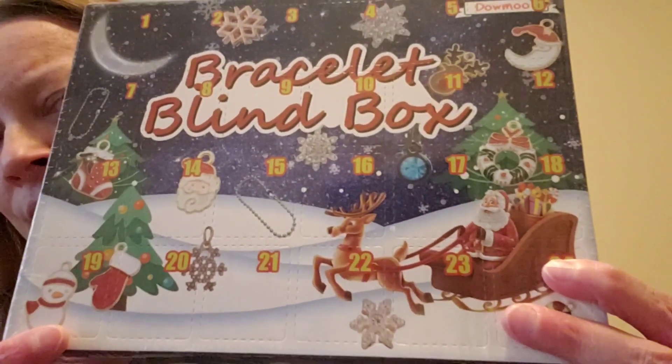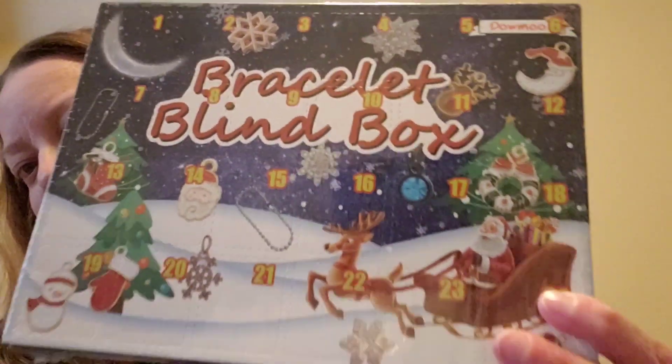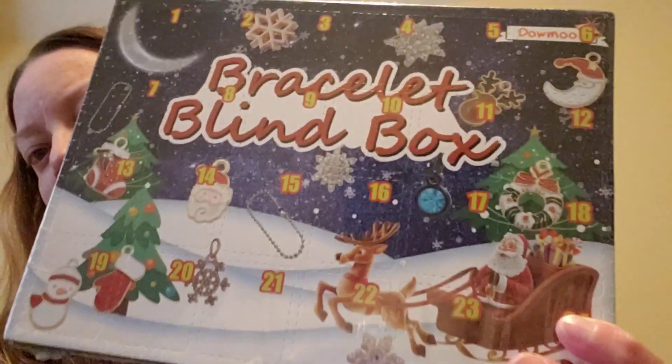This one is for my daughter Isabel — it's a bracelet blind box and it comes with a chain and different charms. I thought this was really really neat so I went ahead and got that for her because I know she would enjoy that.